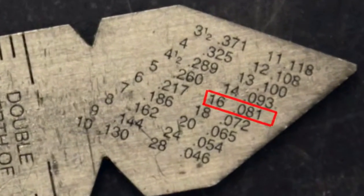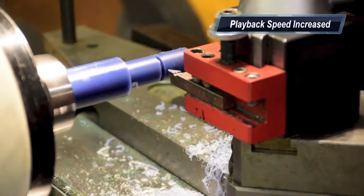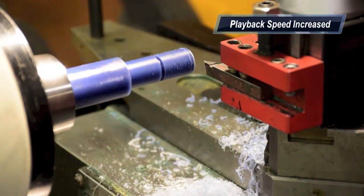The fishtail has depths for all standard threads. Look for your thread and the number next to it represents the depth that you need to cut. Make multiple passes, around ten thousandths of an inch at a time.